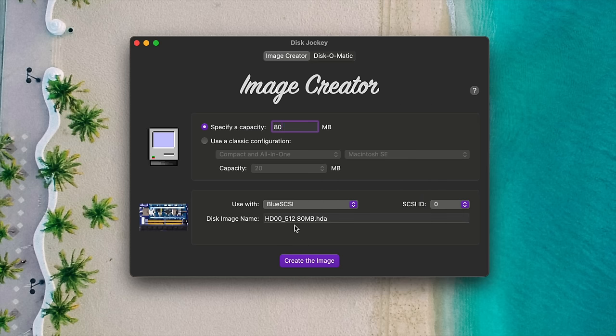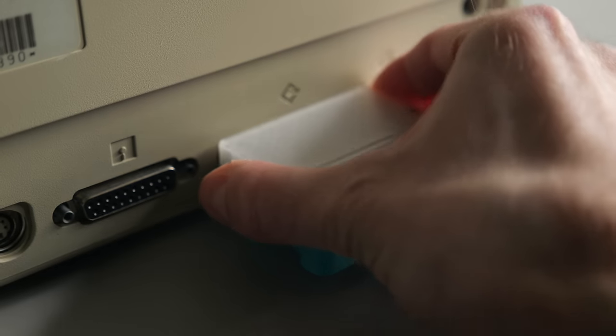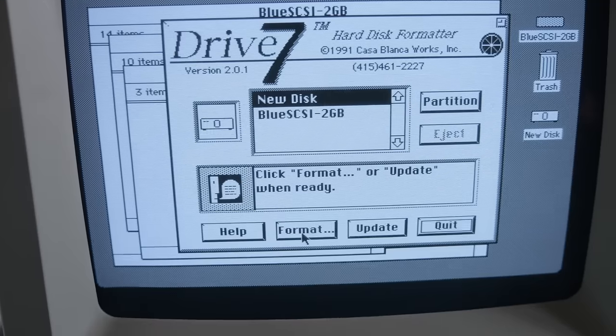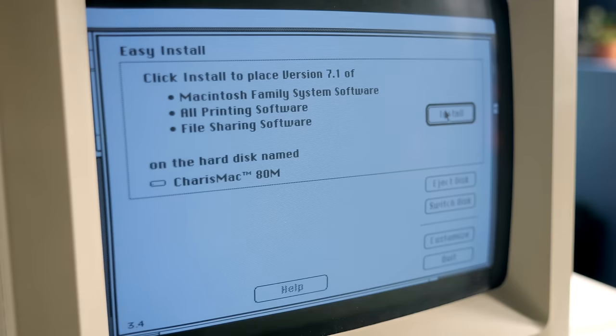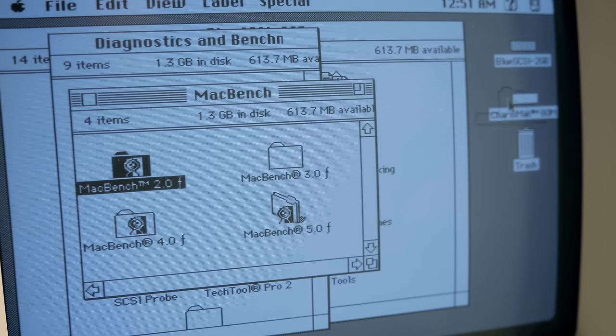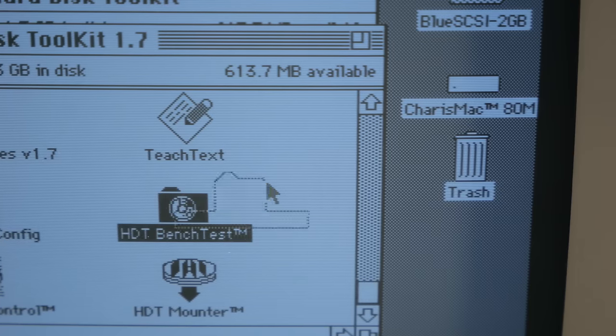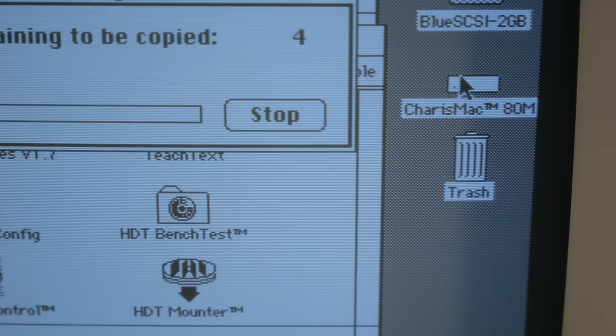I used the excellent tool Disk Jockey to create a number of blank 80-megabyte disk images, one for each piece of software I was going to test. My methodology was this: I'd boot the Mac from an external Blue SCSI, format the image using the utility I was testing, and then install Mac System 7.1. After that, I'd boot from the newly installed system and run two benchmark programs to see how it performed. Because the Mac, the Blue SCSI, and the installed system software were the same each time, only the way the drive was formatted and the disk driver that was installed would be different.